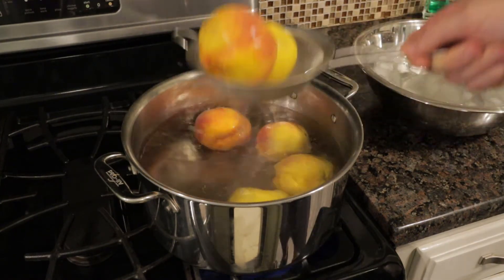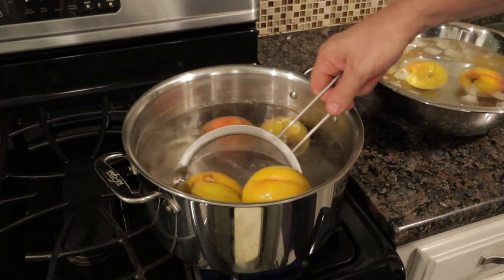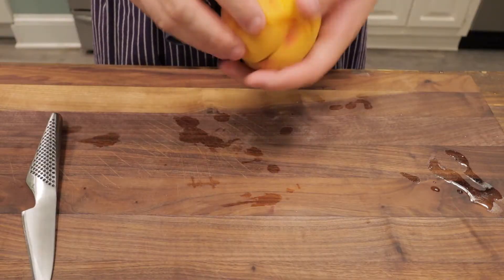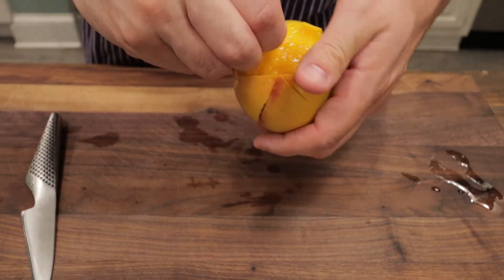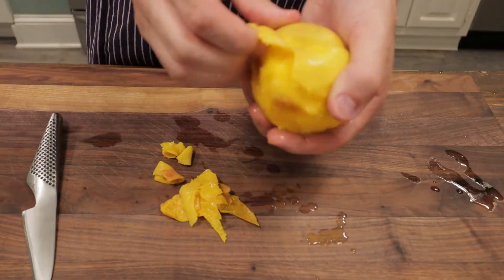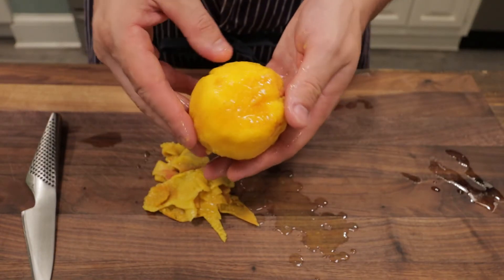Remove our peaches to the ice bath. This is going to stop the cooking process — we don't want our peaches to cook, we just want to remove the skin. We'll leave them in the ice bath for just a few minutes. Now our peaches are cooled enough and we can just remove the skin. It comes off a lot easier than if we were just to use a knife. I'll do that for the rest of these peaches and then we'll keep going with our peach cobbler.